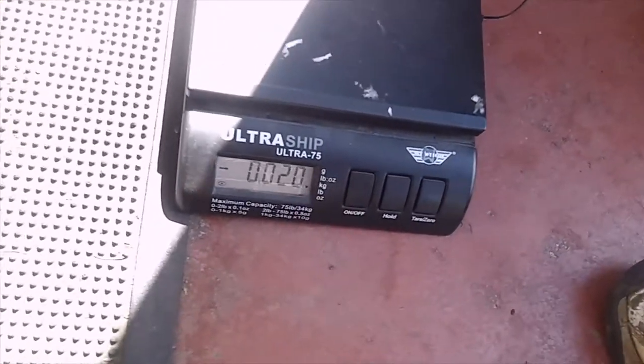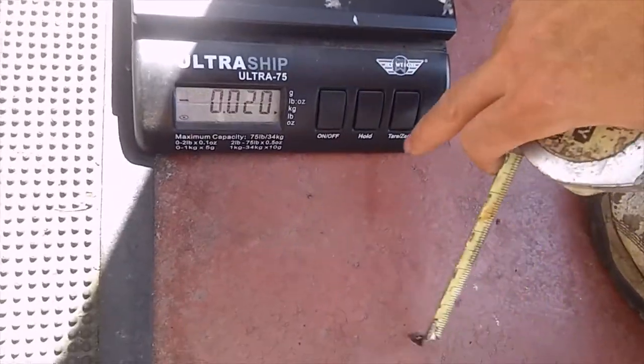This is a tailgate for a Ford pickup truck. Measure the height — the longest side is 55 inches — and get your weight. This one was 33 pounds. The scale is off now.